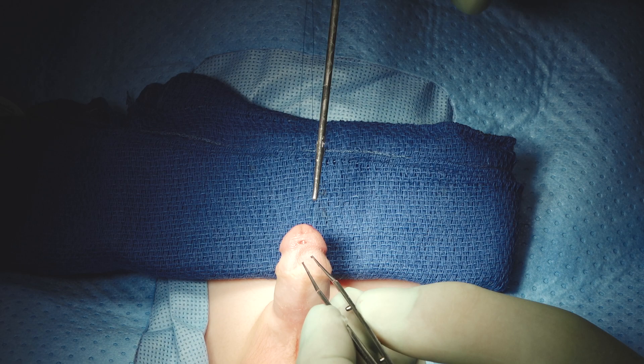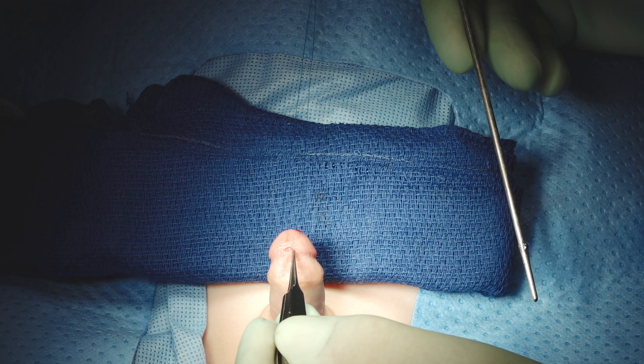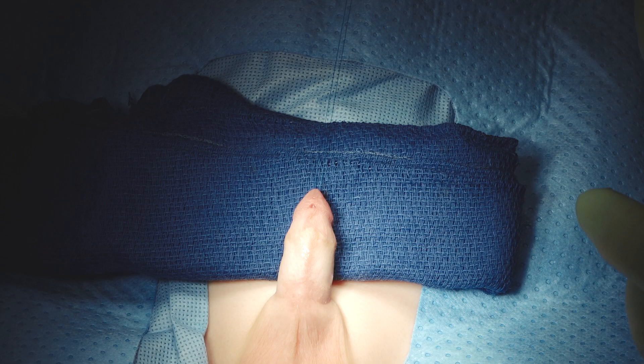Many of you looking at this wouldn't hesitate and would say of course you need to redo the repair. But in cases where the glans wings are in fact better fused with that same fistula, we've published that we could just close it with a success rate well over 90%.